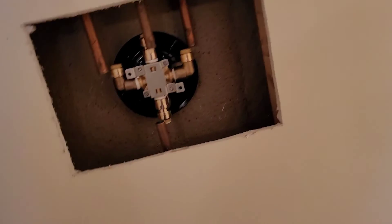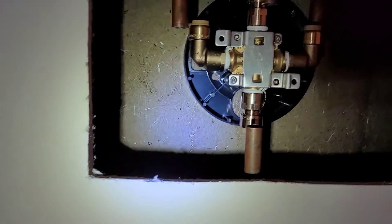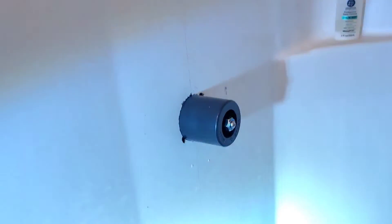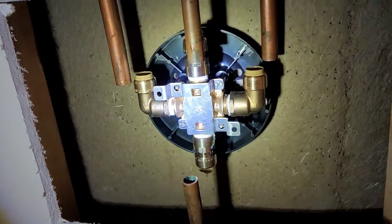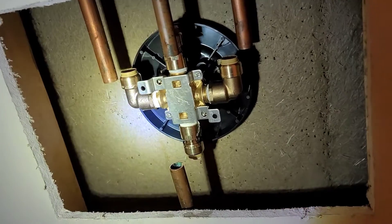All right, it's just roughed in there and sitting. Now it's just time to make the connections. This is what it looks like on the inside and that's the old one right there. Let's see what we can reuse as far as the pipe and what we have to put in brand new.